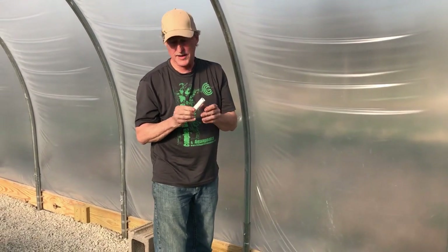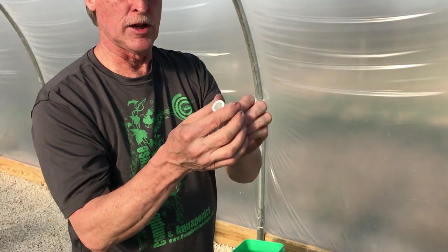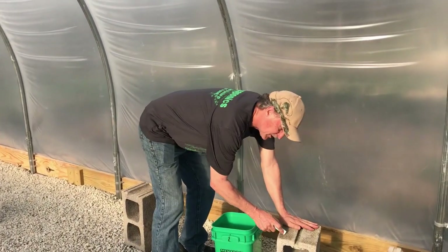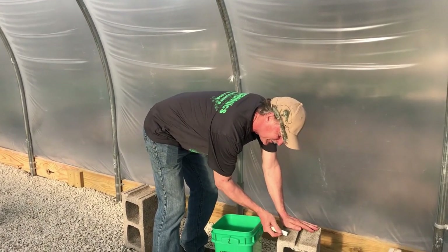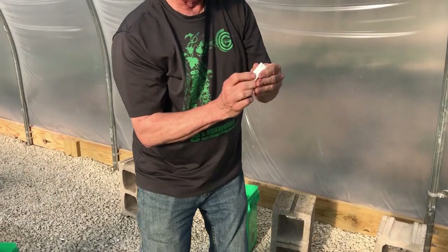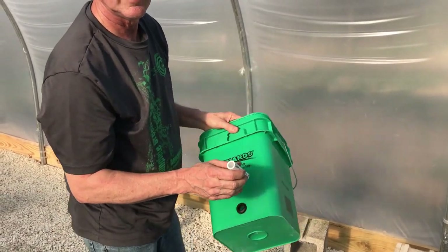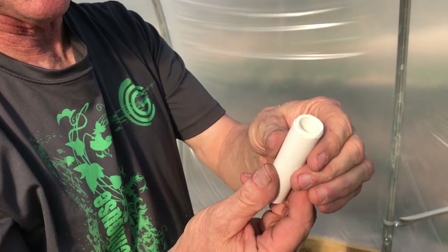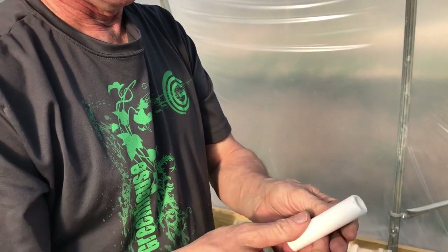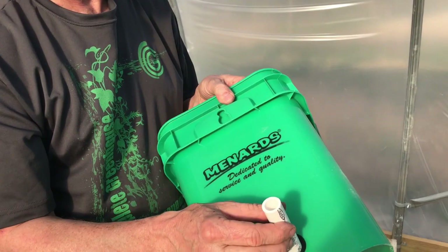One more trick: take the cut PVC pieces and bevel the edges. You can use sandpaper, or just scrape the edges on a cinder block. It'll bevel them so they go into the grommets a lot easier. After you have them beveled, clean them off and dip them in water, because they go in a lot easier when wet. Then we'll slide them in.